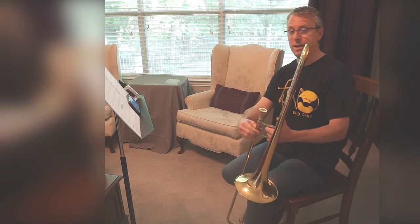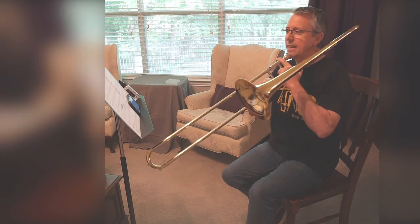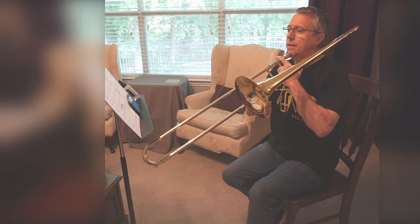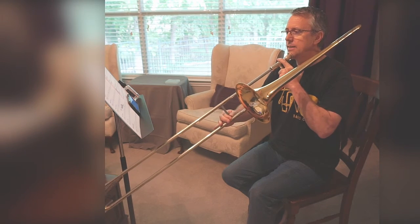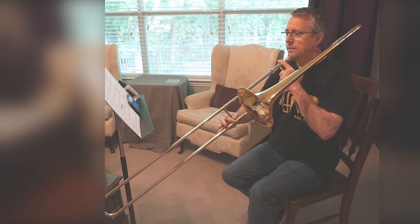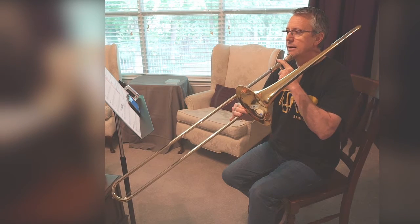Let's take a moment at note name and position. And here we go: F, D, E-flat.